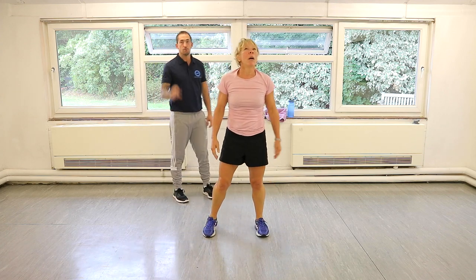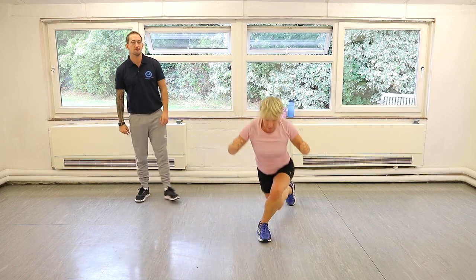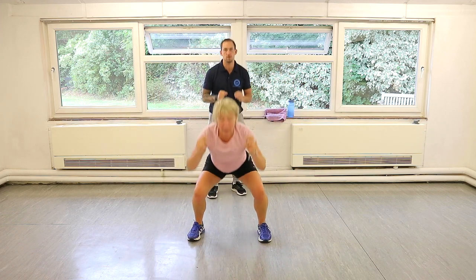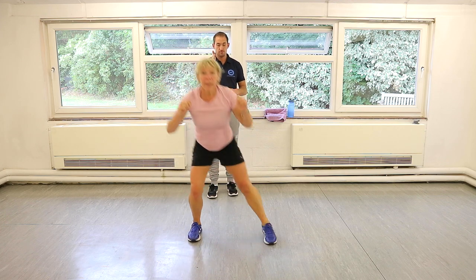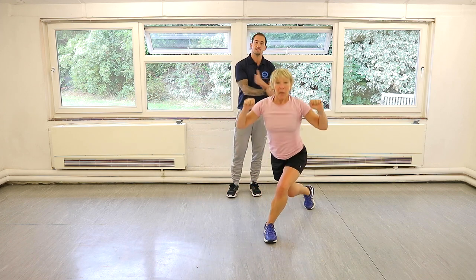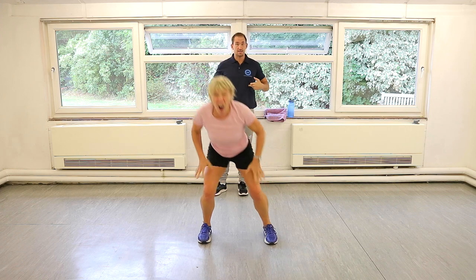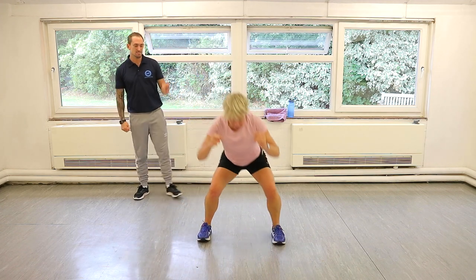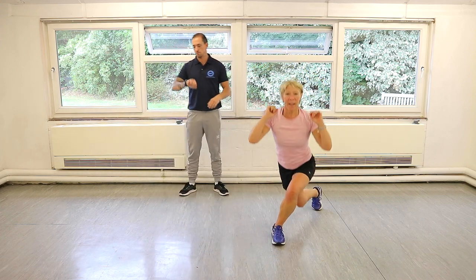Good — pulse curtsy lunge. Pulse squat and then a curtsy. Let's go. You're never really releasing the full tension because of the pulse in the squat and then pulse in the curtsy. If you're watching us now, you'll see that Annie's knees are nice and straight but her feet are crossing. Fire that core up. Pulse in the middle and a pulse in that reverse.